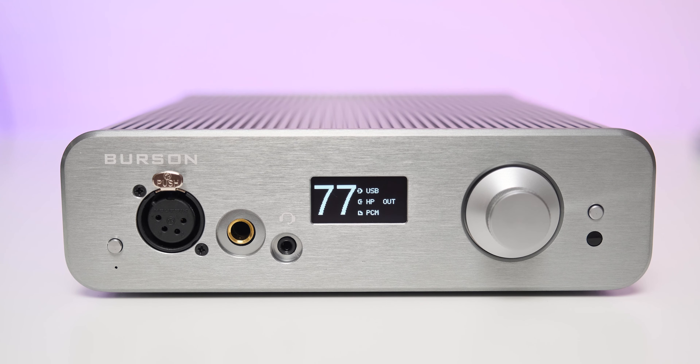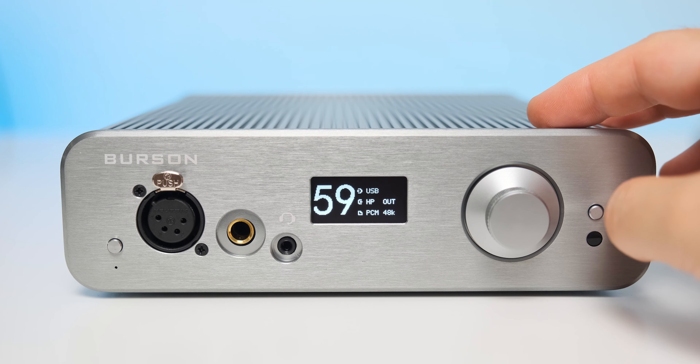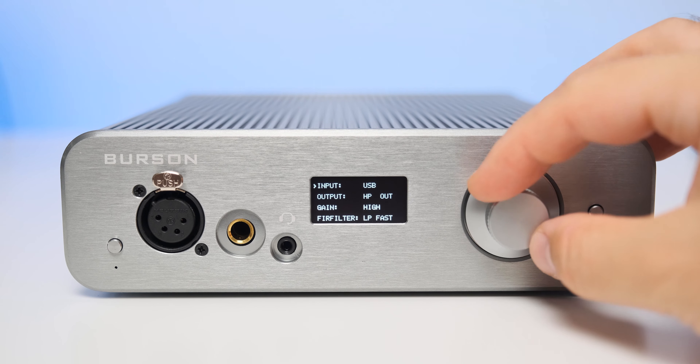Most importantly, they share the same DAC chip and the same fully discrete Class A output stage. From $2,200 for the reference unit, the price dropped to a much more affordable $1,400 — a really good thing. In terms of design, the Conductor 3 Reference and Performance are the first units in almost 10 years to receive updated looks with redesigned cases from the ground up, with every single internal square inch used at maximum potential.